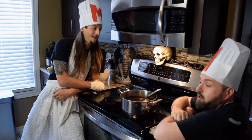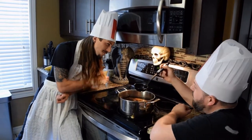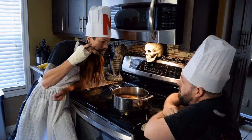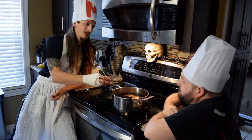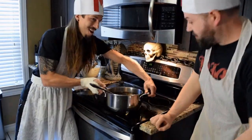Ding! You know what? It's pretty good, but I think it's missing something. Yeah, you're right. You know what? Let's give Antonio Giovanni a call. Good idea! Get the sauce! Let's go!